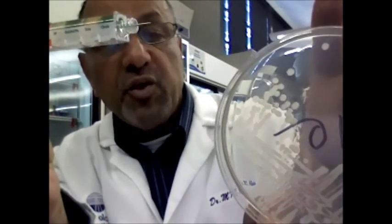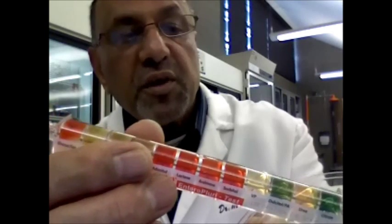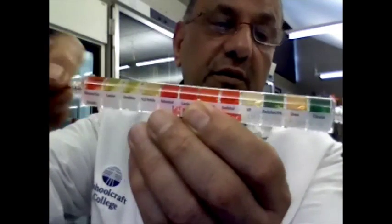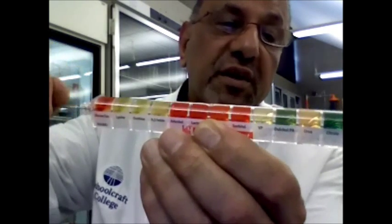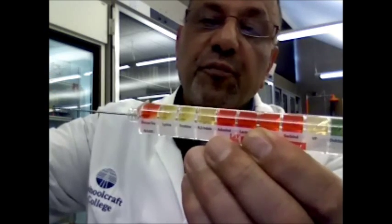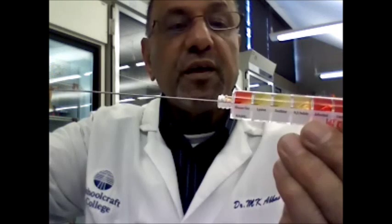You will have your bacteria growing on a plate, and you pick one of the isolated colonies using the needle to pick up your bacteria. Then you pull the wire through all 12 chambers, and as you pull the wire you rotate it slowly, pulling it all the way through to the last chamber.